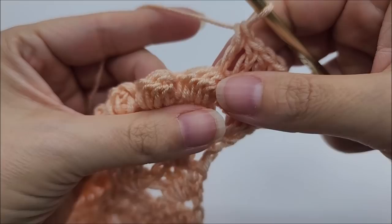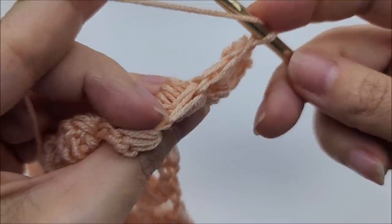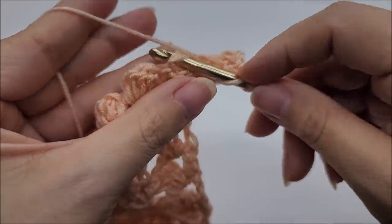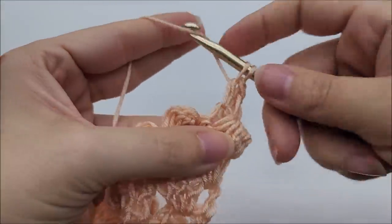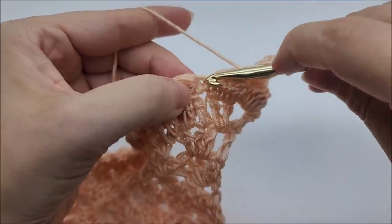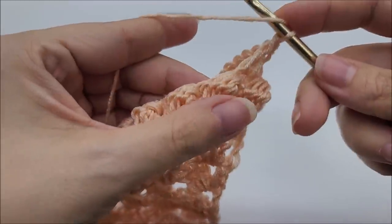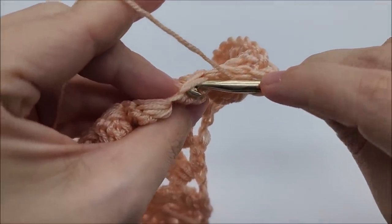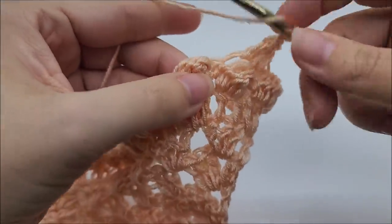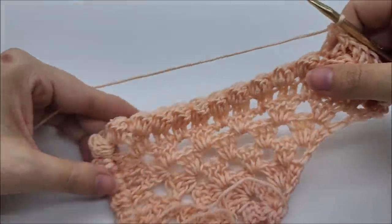Now put a double crochet into every single crochet and on top of every bobble until we get to the chain two space. The single crochet is right there between the bobbles — pull them apart and you can see it, so make sure you don't miss any singles. Yarn over, flip the bobble up a little, and go through the top two stitches of the bobble to double crochet on top of it. Repeat: double crochet into each single crochet and on top of each bobble all the way to the point.